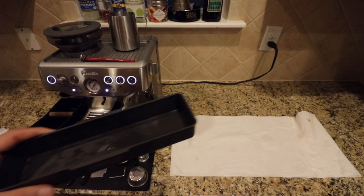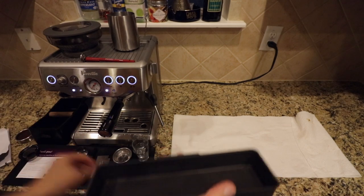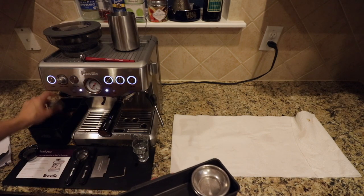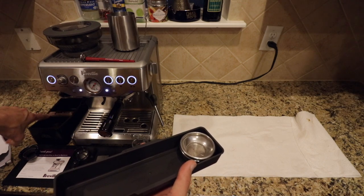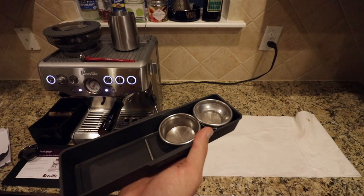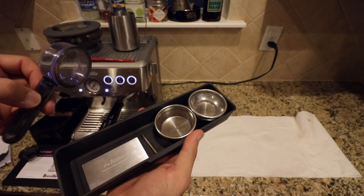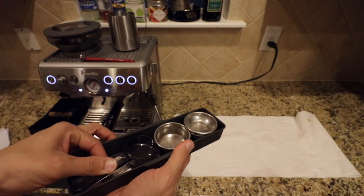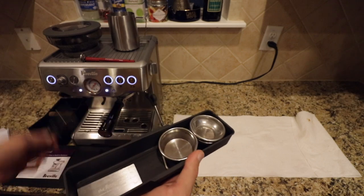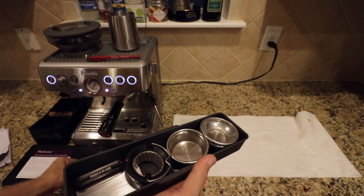Last but not least, you have this little tray — this is your purge tray. By the way, you're also going to get this knock box for your coffee grounds. You can put your Allen key and your razor precision tamping trimming tool in here. I never use this one item, but it came with it so it'll be in the sale. You also get the brush, and I can fit my spare burr grinding head in there too.